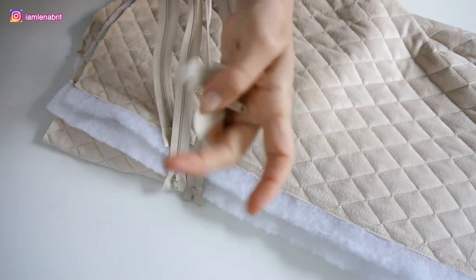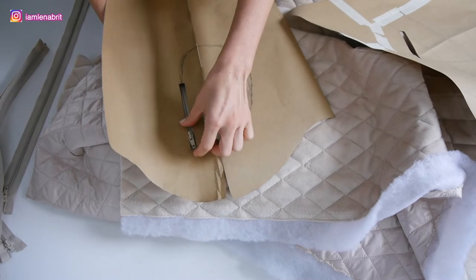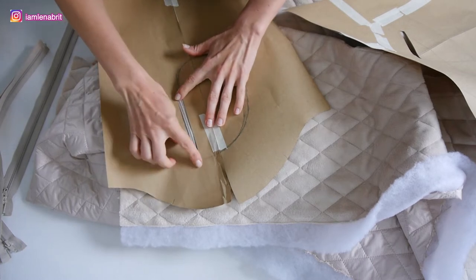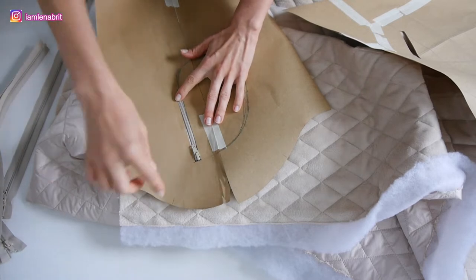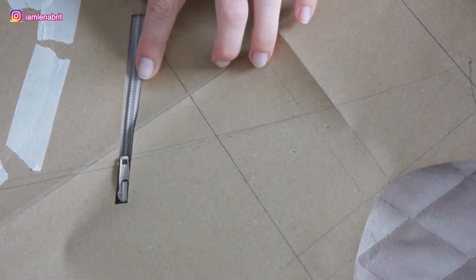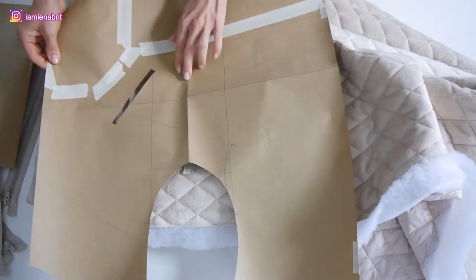I used zips, and unfortunately I didn't find the zips that I needed — I used all open zips. I don't know why it's not possible to find the zips I need in the UK. Now you can see a zip pocket on the sleeve — one pocket on the sleeve and two pockets on the front.